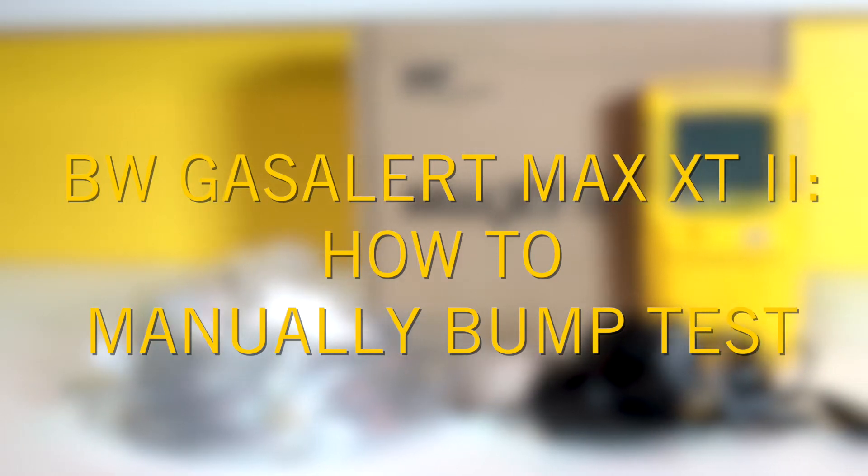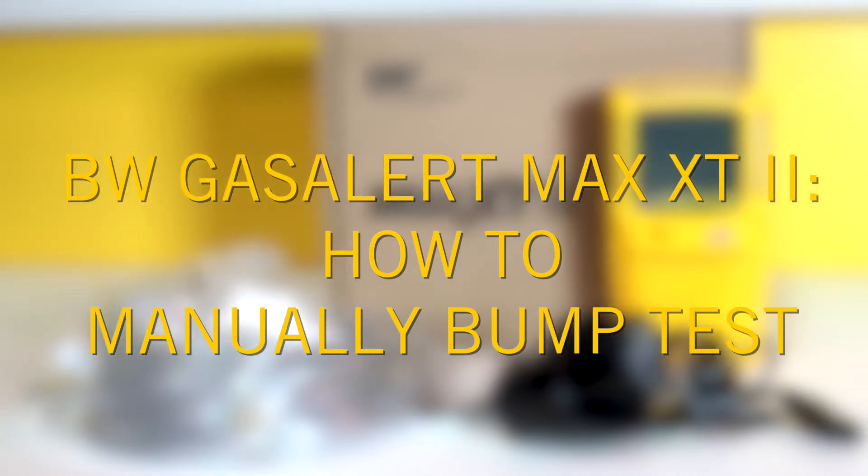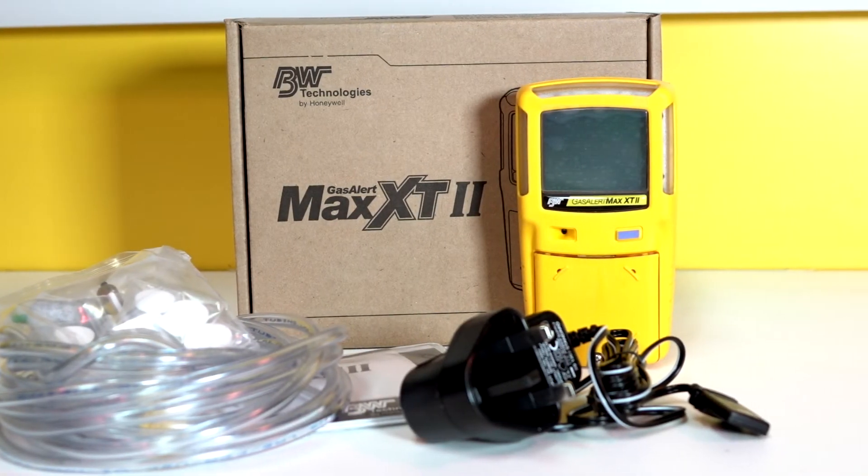In this video guide, we'll take you through the steps to manually bump test the BW Gas Alert Max XT2 Multi Gas Detector.